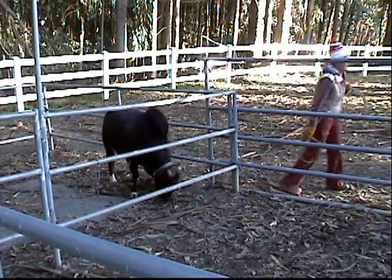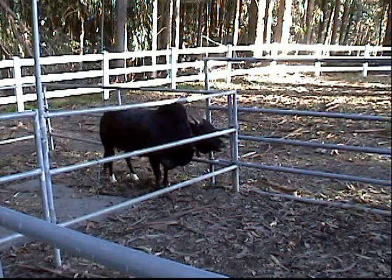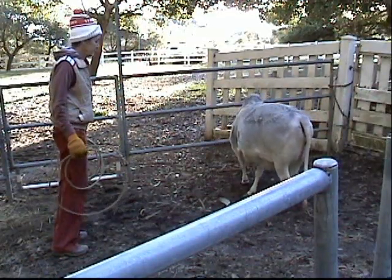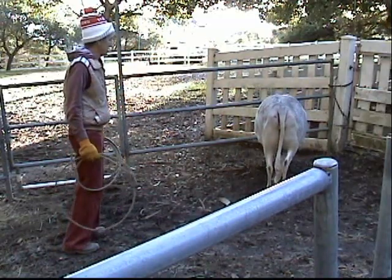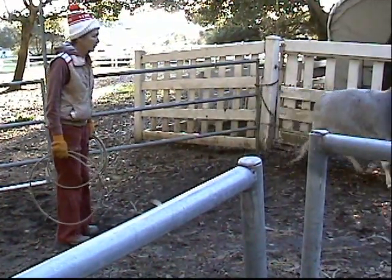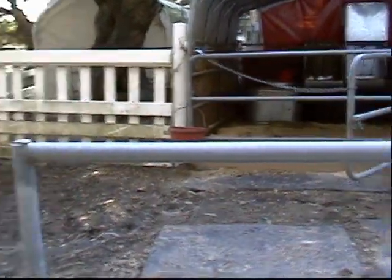Now we're going to go get Susie and do the same thing. I'm going to try to get Susie in here before we let Rusty back in with her. Here we are ready to lasso Susie. We're going to worm her with liquid Ivermectin and also clip her front toes.